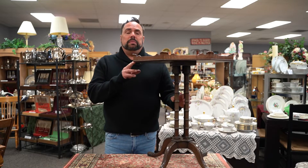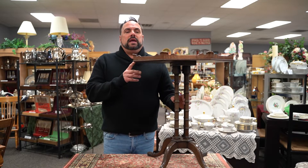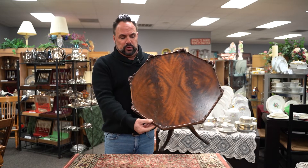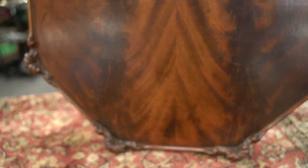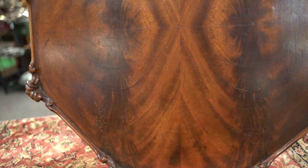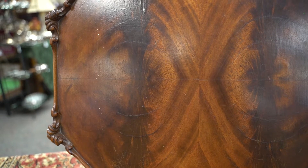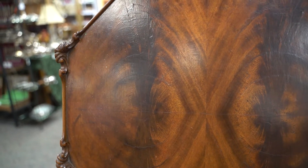This table is called a pie crust tea table. The reason it's called a pie crust is because this border carved around the top resembles a pie crust. This is a beautiful example of probably a Victorian table, though it could be prior to the Victorian period as well.